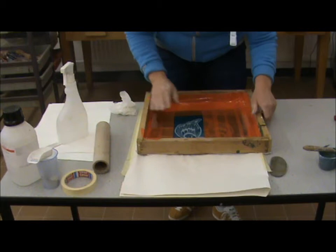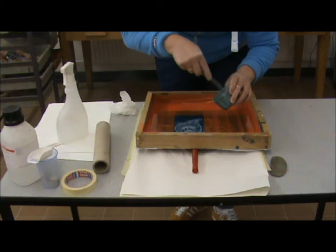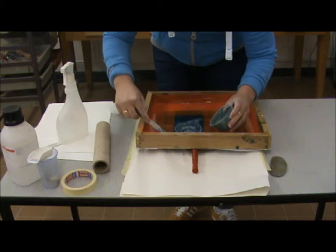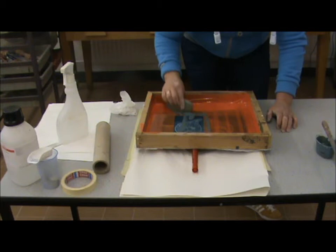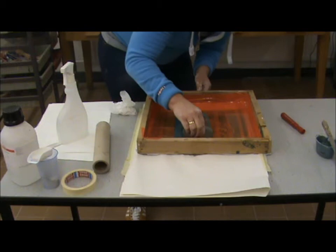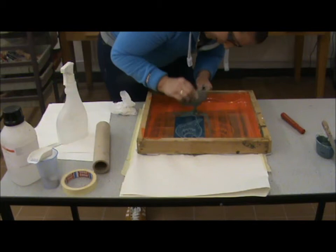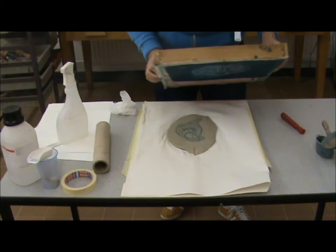Lay the screen down and we're going to bleed the screen using your squeegee. Make sure you have a good ink mix. Lead your screen first, giving it a run, then take your squeegee and pull back over. Lift off — and there we are.